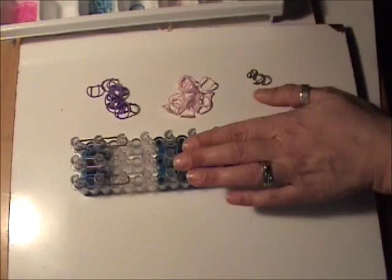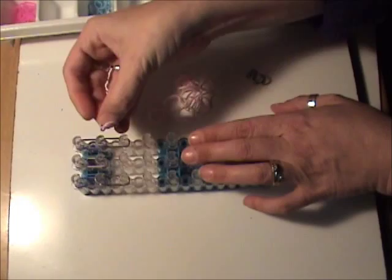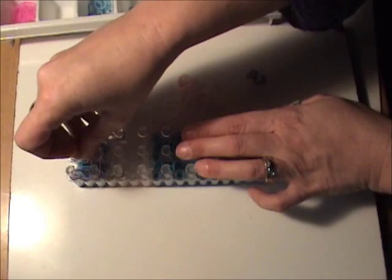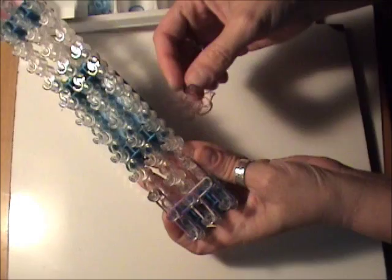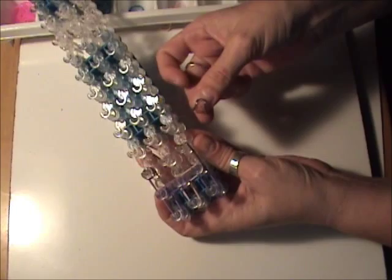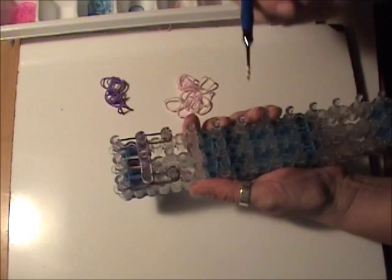Now I want to take a single purple and a single pink and go from the second peg on the left to the second peg in the center. And again, a single purple and a single pink going across from the second peg in the center to the second peg on the right. Now we want to cap the bottom right-hand peg with a silver band wrapped three times around the peg. We'll do the same thing on the other side — take a single silver band and wrap it three times around the peg. And now we can loop forward. I'm going to reach inside and grab my bottom two silver bands and loop them forward.